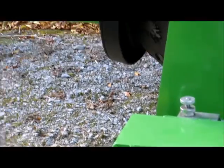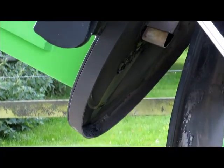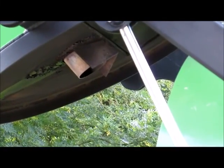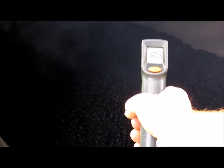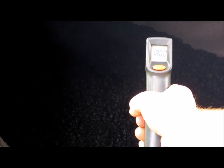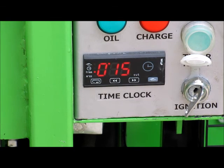Raise the burner door and check the temperature of the mix by pointing a laser at it. The target is 170 to 180 degrees centigrade. Set the mix timer for a further period if necessary, taking care not to overheat the breakout.